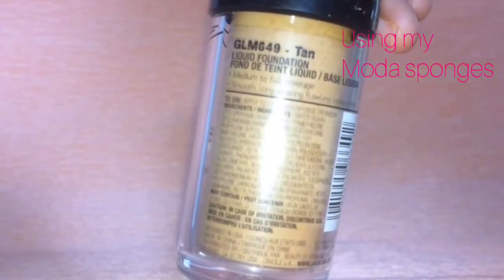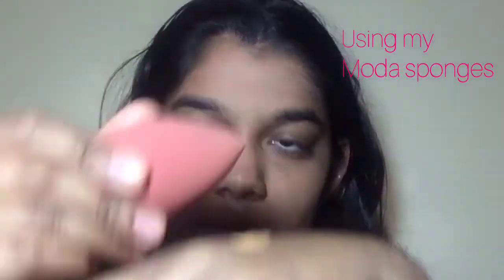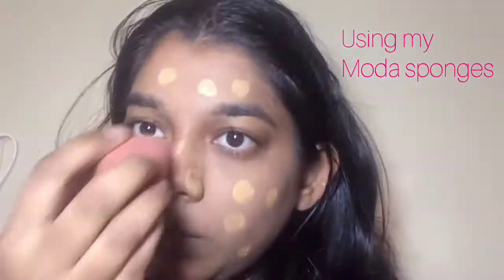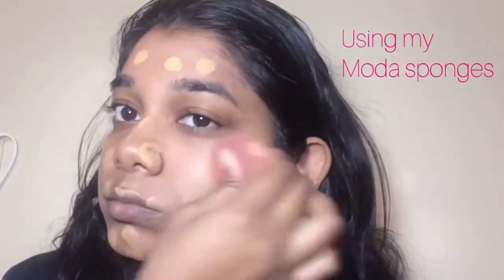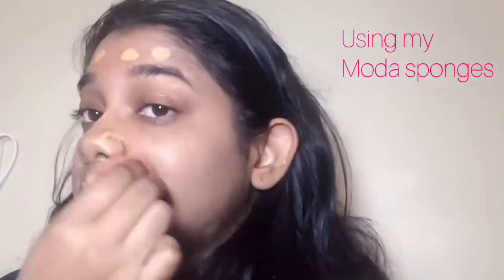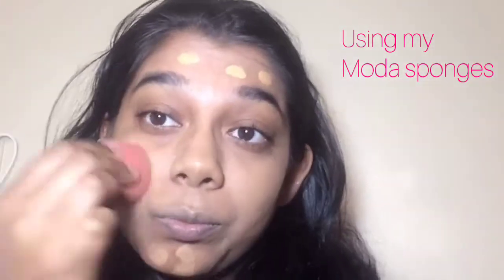Now using the LA Gilpo Kravitch in tan — two pumps — and using another sponge, dabbing it all over the face and a little bit on the neck as well. Then using the flat side to blend it into the skin, trying to get it as flawless as possible. Also use the tip to go around the nose, and just try to blend it in as seamless as possible.